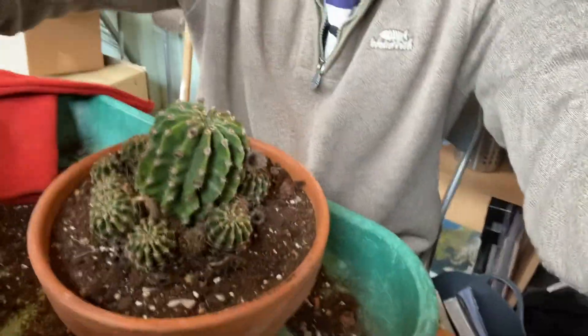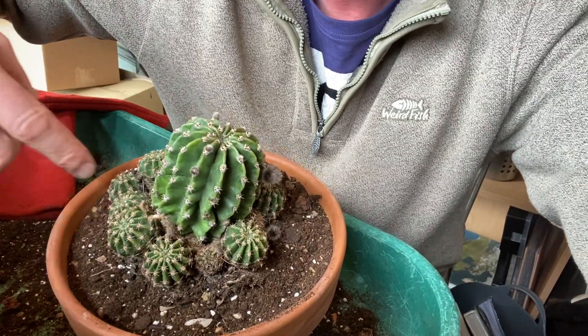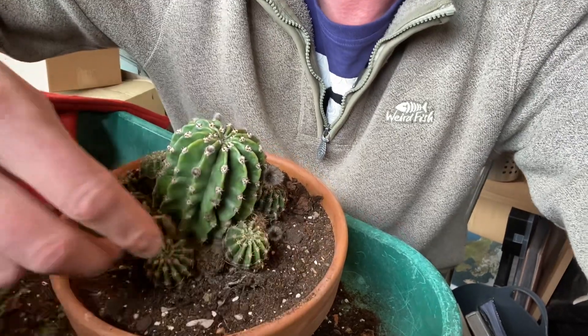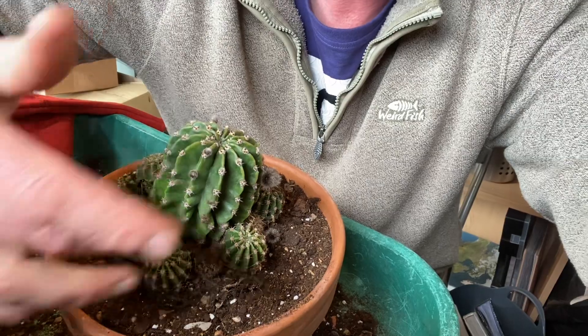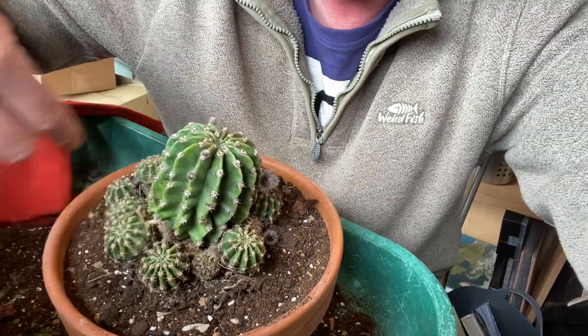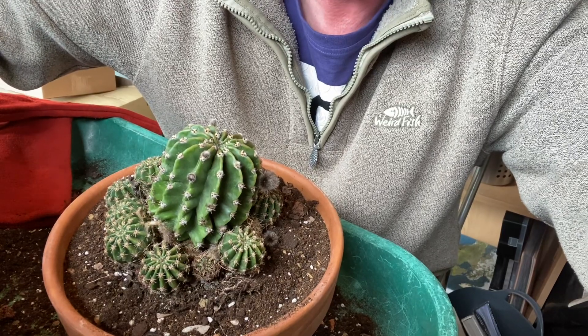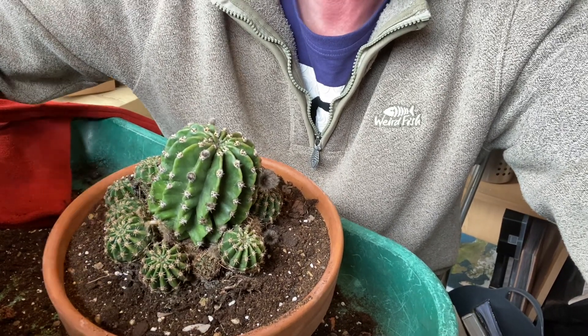They'll put these on around the edge — these little growths are called offsets, or pups. If you break those off and leave them to callus for a couple of weeks and pop them into some gritty compost, they'll root and you'll have a new echinopsis plant. There are a few there, so I'll do plant propagation in a later video.